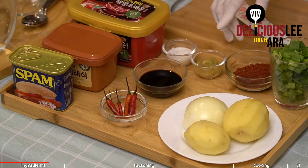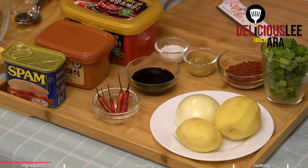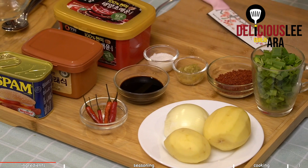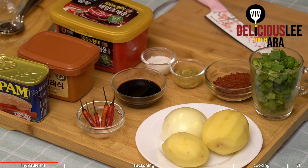All we need is a processed meat — any kind of luncheon meat. For today I'm just using this particular brand, but if you want to use another preferred luncheon meat, you can. We need two potatoes, one half onion, one cup of leeks, kochujang like chili paste, soybean paste, tuenjang, soy sauce, chili powder, garlic, sugar — and that's it. It's a one-pot meal. It's so easy and delicious. So let's go!